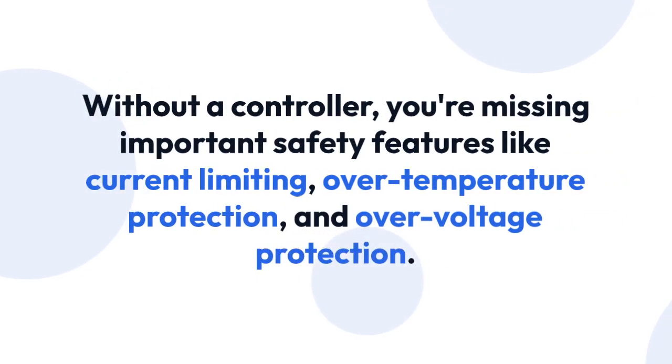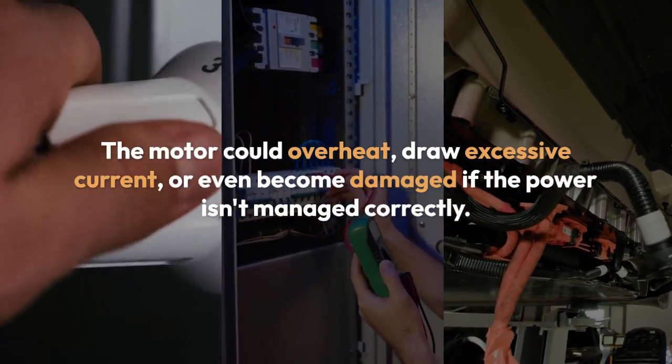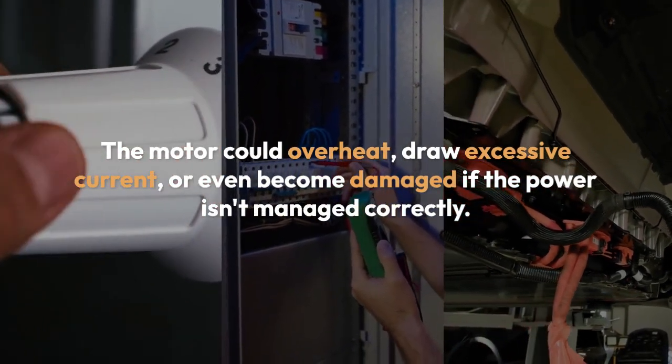Remember that without a controller, you're missing important safety features like current limiting, over-temperature protection, and over-voltage protection. The motor could overheat, draw excessive current, or even become damaged if the power isn't managed correctly.